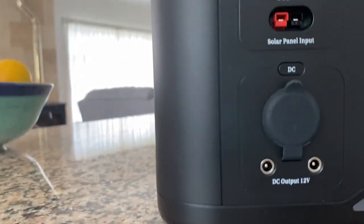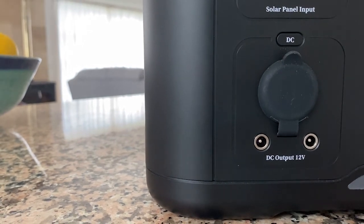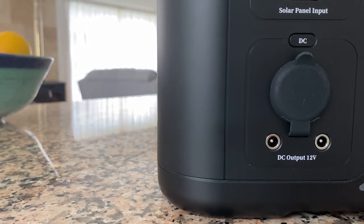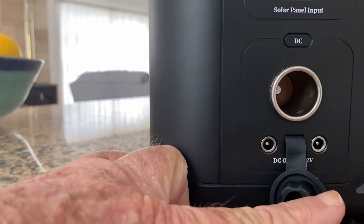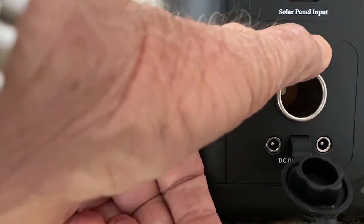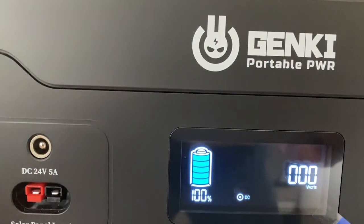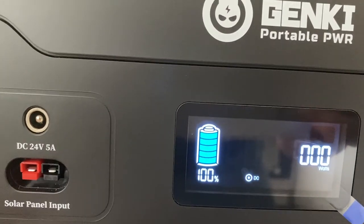On the left there are two output DC power plugs with the standard inverted pin, from which you can draw 12 volts. And there's an input/output cigarette lighter jack, with a switch available for that. When it's on, it gives an indication on screen that the DC output plug is on.